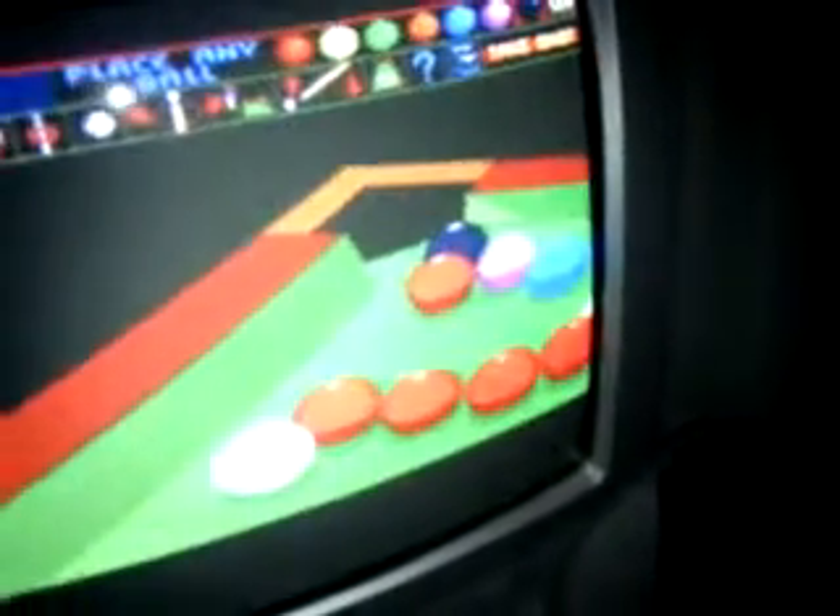So, first things first — check the power. Power's good. Let's make sure that's right. We'll try medium power like that. Let's chalk the cue and let's get ready to rumble.